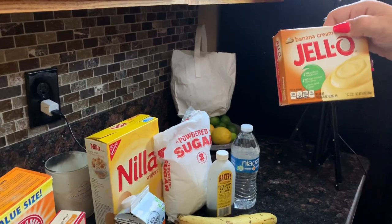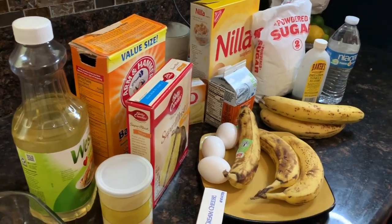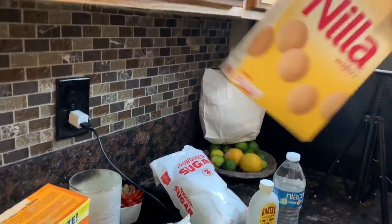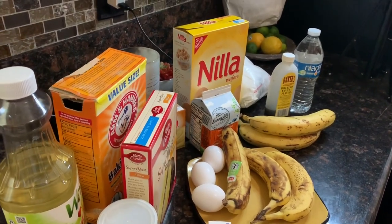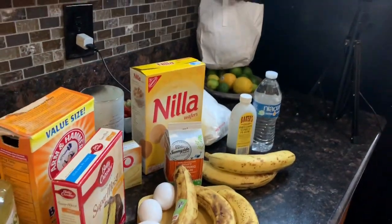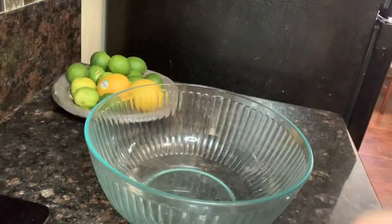For the topping you're gonna need one 5.1-ounce box of Jello pudding — you can choose banana pudding or vanilla pudding, whichever one you want. Two cups of milk, one cup of crushed vanilla wafers, and three more bananas to slice and place on top. You'll also need two cups of heavy whipping cream to make the whipped cream topping, half a cup of powdered sugar, and half a teaspoon of vanilla.